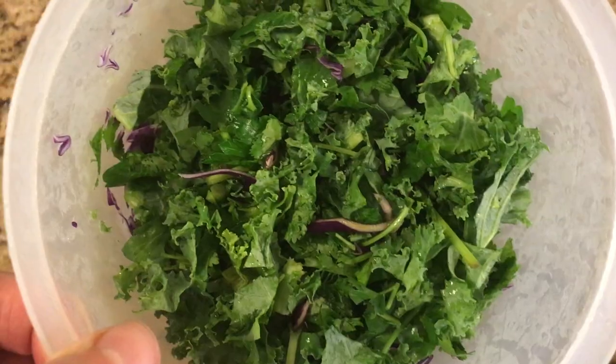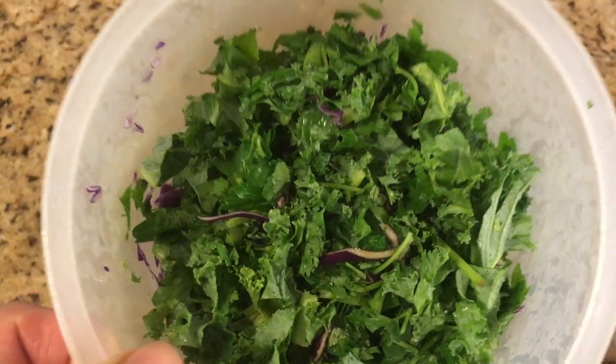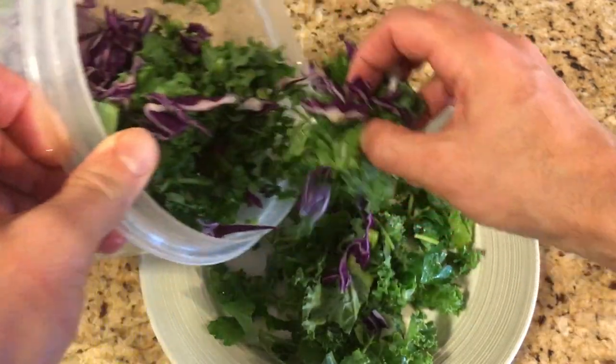I usually have a container of mixed greens cut up on hand, such as kale, cilantro, parsley, purple cabbage, and a couple of other greens that will last a few days. Unlike cucumber and tomatoes that will go bad faster — I'll just cut those up and put those in when I have time.